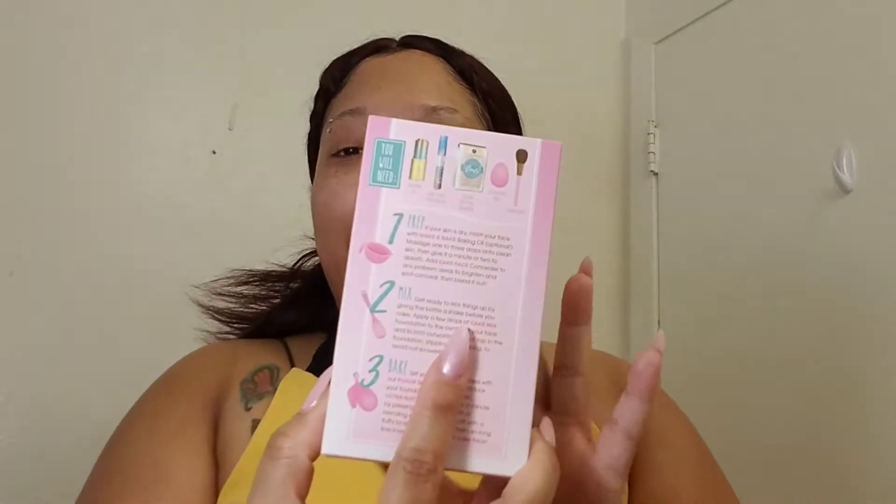On the back it tells you what you need, like you're baking something: baking oil, cake face concealer, flower setting powder, a blending egg, and bakeware — meaning your brush. The steps are: first prep your skin, second mix which is putting on the foundation, and third bake which is using the powder. Let's get started because I have somewhere to go.